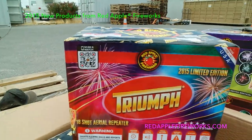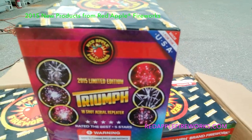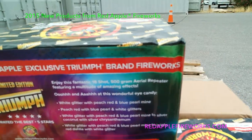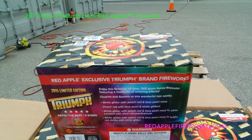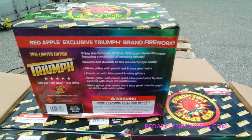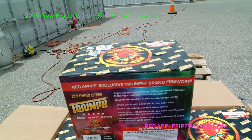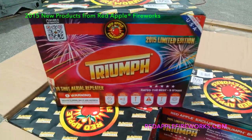18 shots on this beast. Actual effect images — this one I took on my Samsung. White glitter peach, red and blue pearl mine. Every shot on this cake has a mine — that's the effect that comes right out of the tube rather than exploding in the sky, so you get a double-level effect. Effects include: white glitter peach, red and blue pearl mine; peach red and blue pearl with white glitter; white glitter with peach red and blue pearl mine; silver coconut with silver chrysanthemum; and the finale is white glitter with peach red and blue pearl mines, a bright red dahlia, and white glitter. A ton of effects in this sizable 500-gram, 18-shot cake.